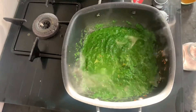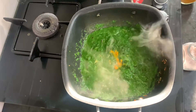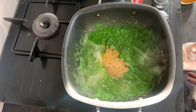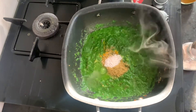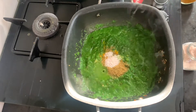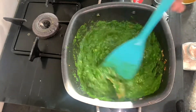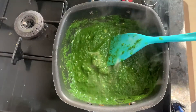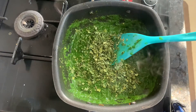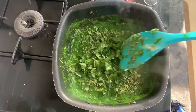Friends, now I will add salt in it because if we add more salt then it will change the color. This is dhania powder and aadhi chamach namak. You can adjust to your taste. We will mix it all. After this we will add dhania — this is a very good taste, please add it.